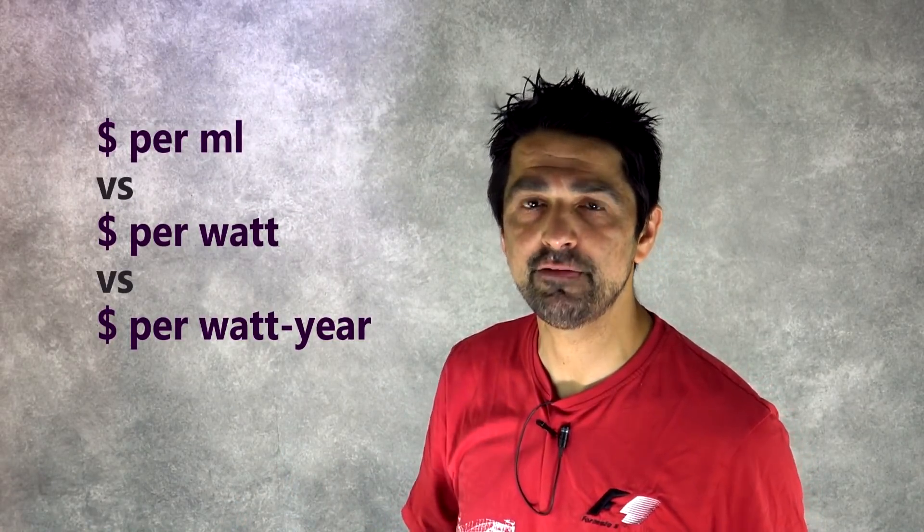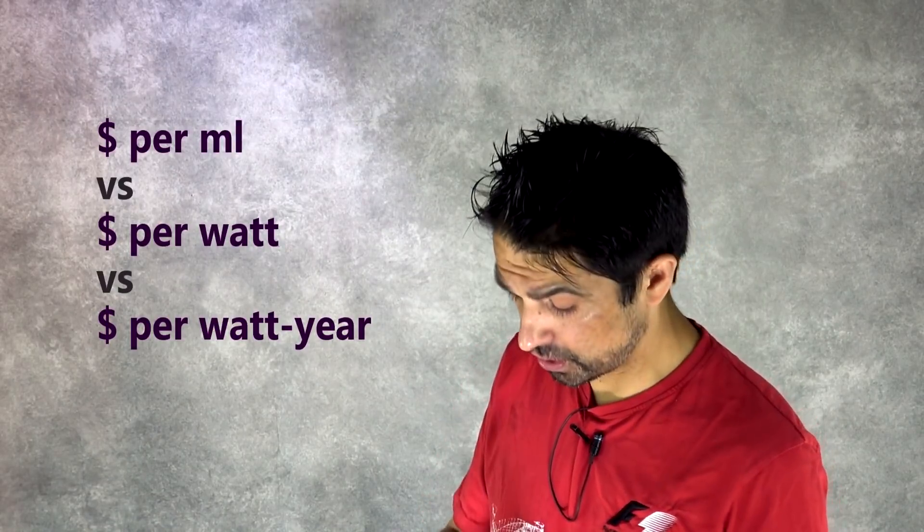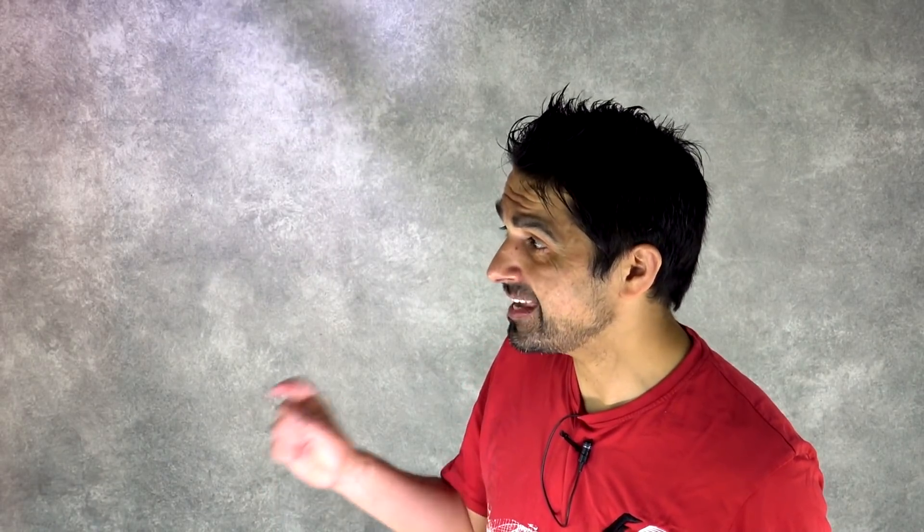I want you to think about chain lube in a different way — not so much the price per mil, but the price per watt or the price per watt year. Like how much does it save you in watts over the course of the year, which is to do with how quickly it wears off. Watch this video and I'm going to show you some slides on the cost per watt year of this one, Squirt, which a lot of people use, and the Ceramic Speed UFO wax — this drip wax.